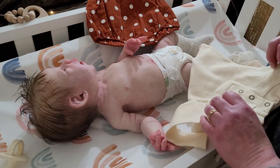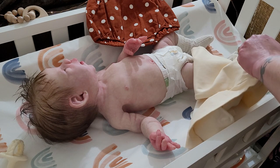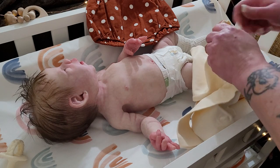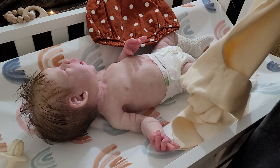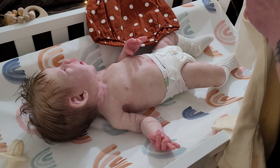It's a zero to three months size, so the Loved Baby bodysuit should fit Bindi. Let's hope!